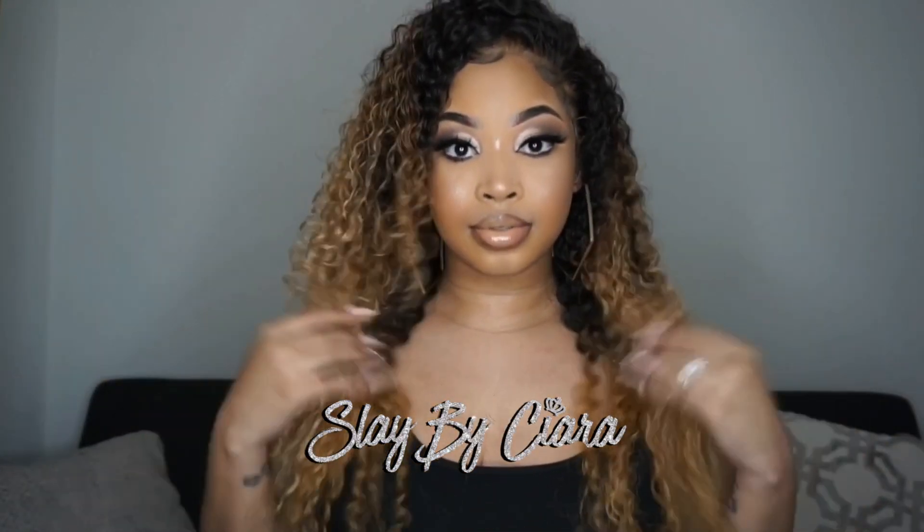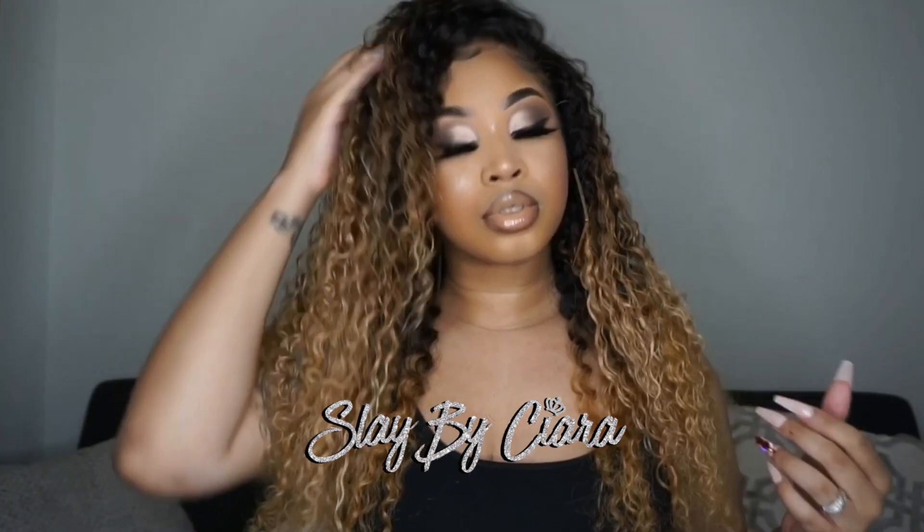Hey guys, welcome back to my channel. It's Slay by Sierra. Today I'm coming to you guys with an ombre curly hair tutorial, so if you guys would love to see how I achieved this look, then continue to watch this video.